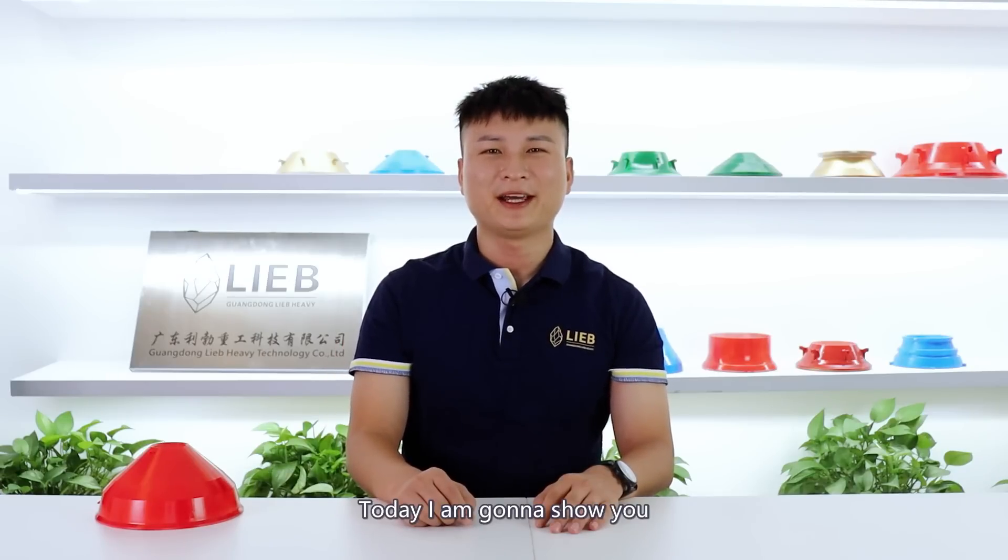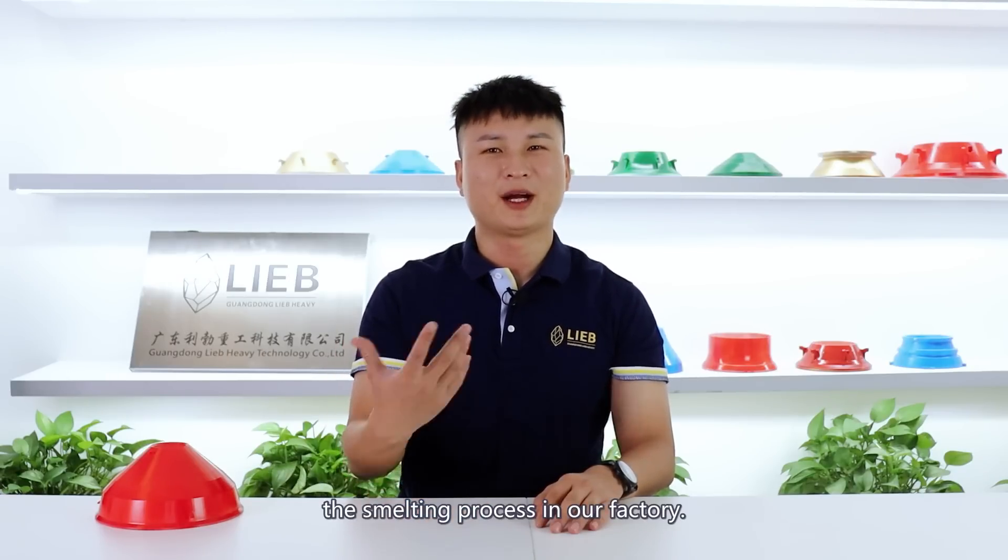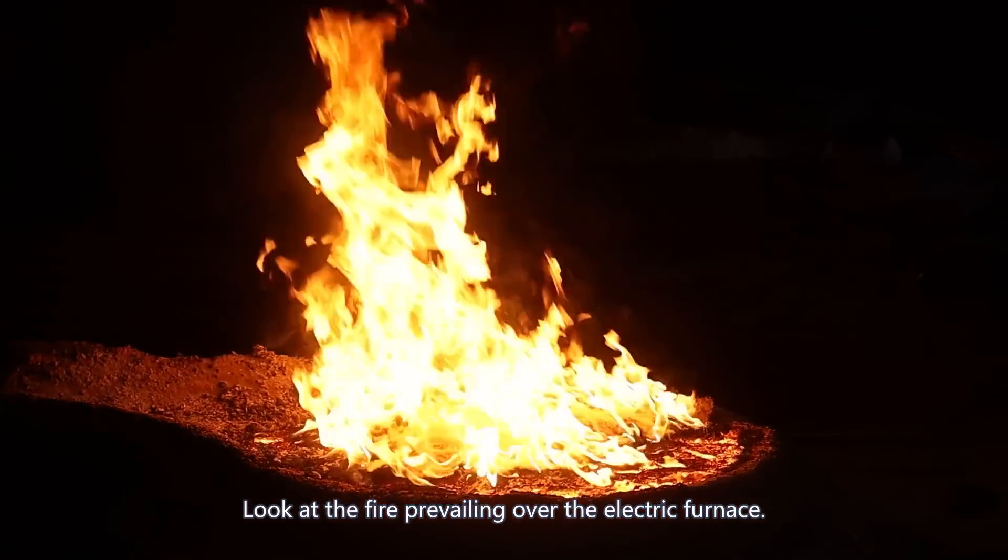Hi, I'm Jose. Today, I'm going to show you the smelting process in our factory. Look at the fire prevailing over the electric furnace.